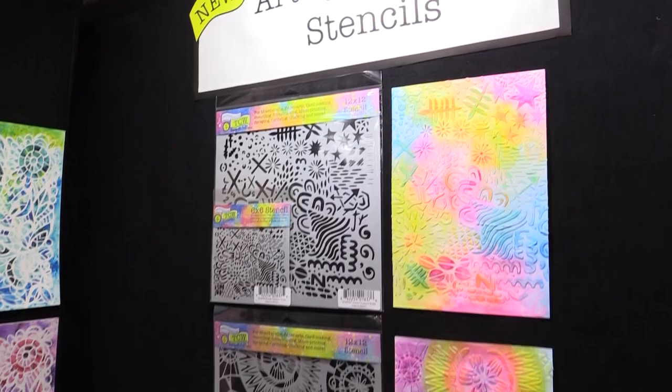Hey, I'm Jamie from the Crafters Workshop. I'm here at Creativation 2019. I've got some great stuff from Marlene — she's got four amazing new stencils.